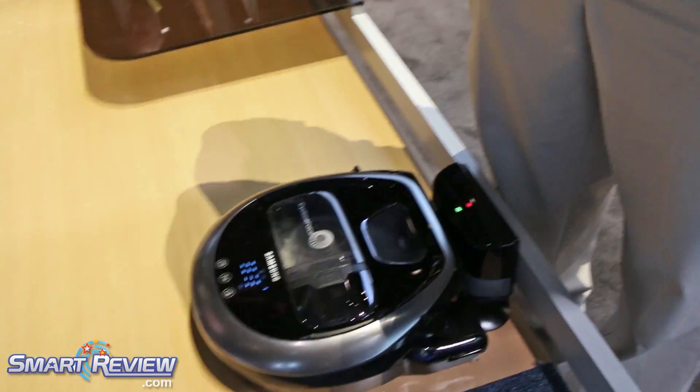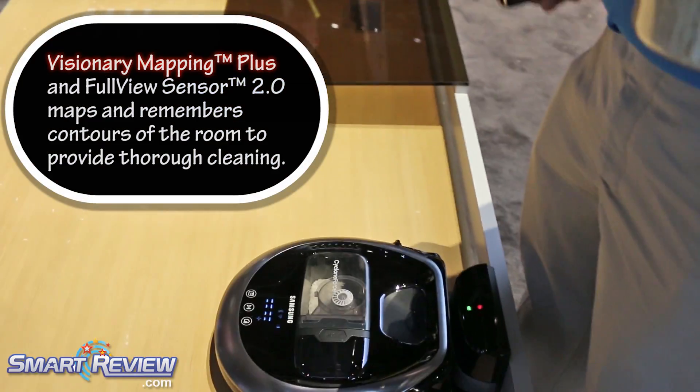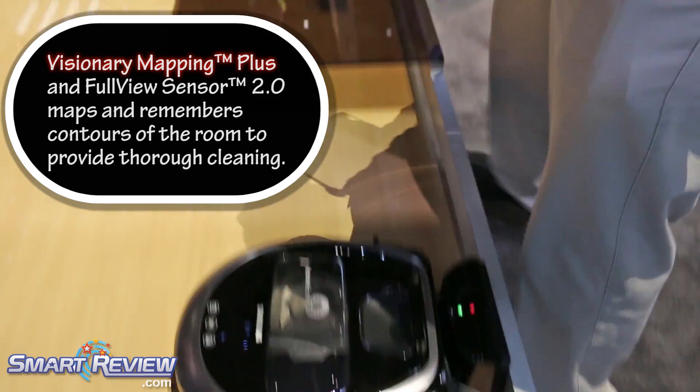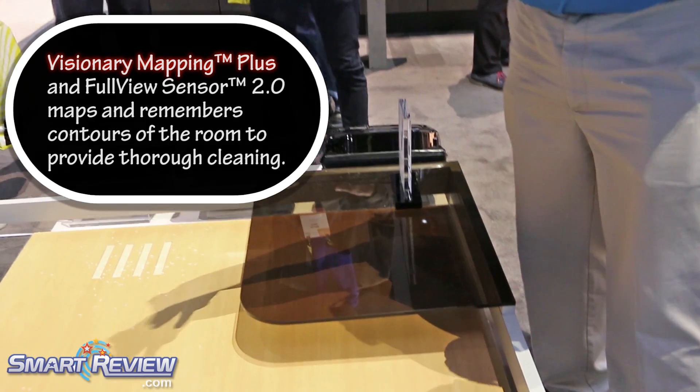That camera up top is mapping your ceiling, so it's mapping the room based on your ceiling. The camera is right here. And then you have the sensors — 180 degrees across the front to determine an obstacle.